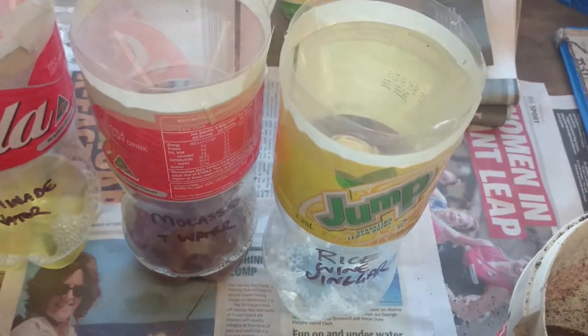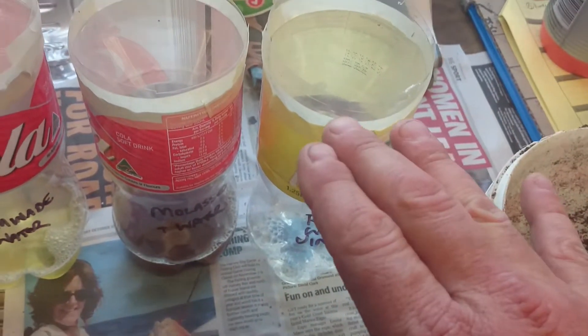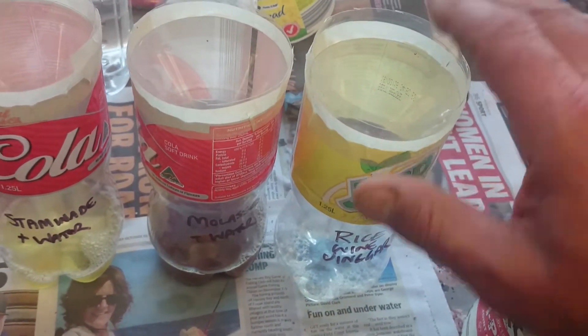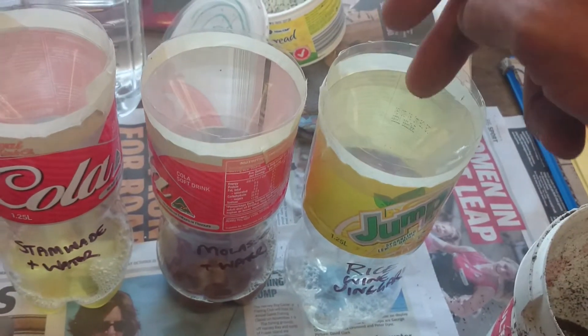Basically what I've done is cut the tops off of some soft drink — or you guys call them soda bottles. Cut it off, turn it around the other way, and drill a hole in the lid there as you can see I've done.